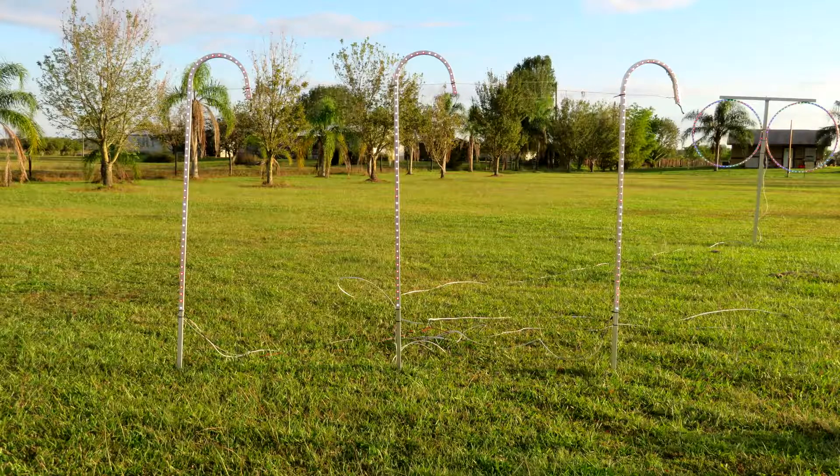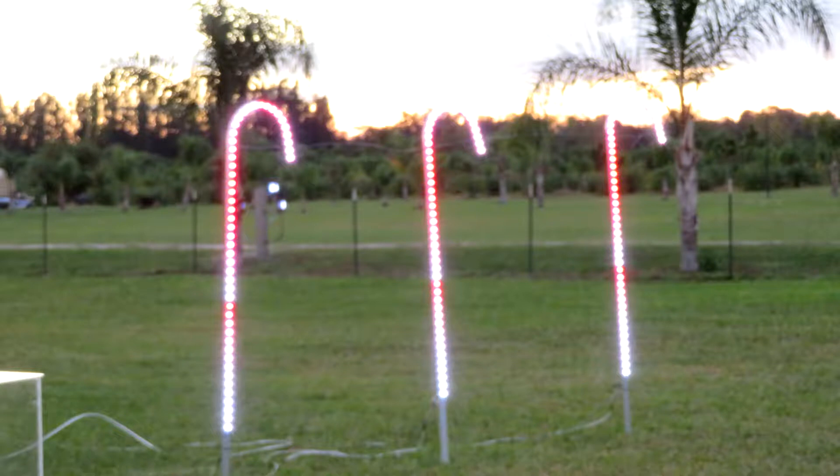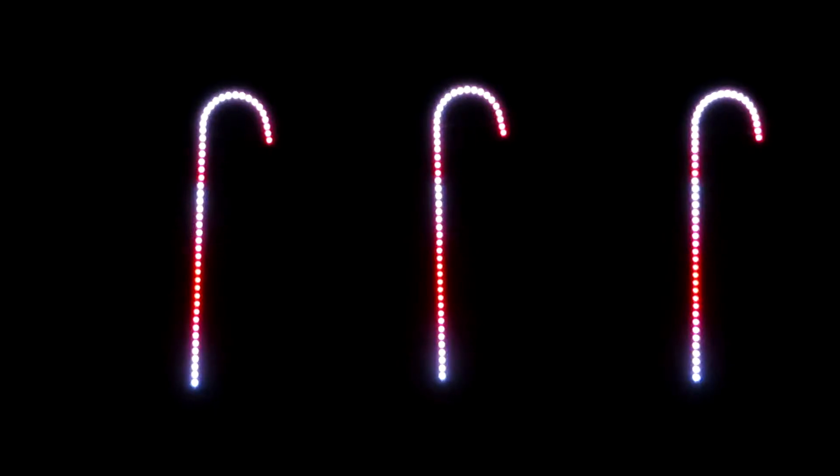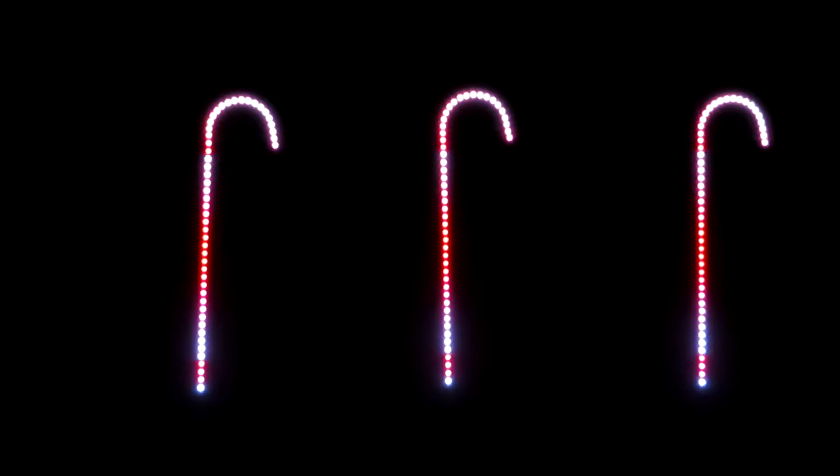Here's a picture of the three candy canes — I actually built six. It was very difficult to take pictures of LEDs with my camera. Here's a night shot doing a test program running red and white. We actually use this in our Christmas display, which is over 200 feet long.